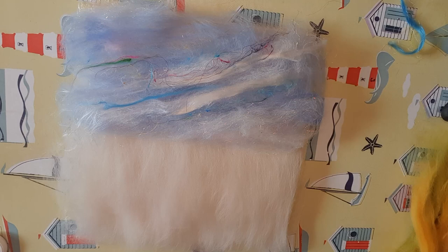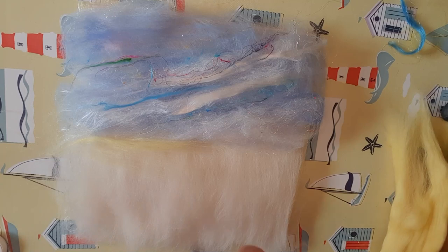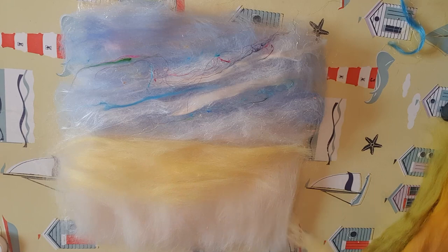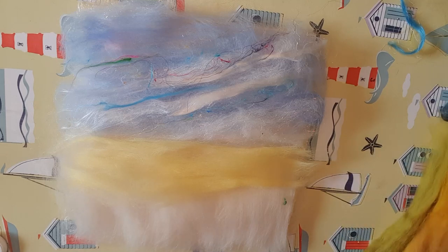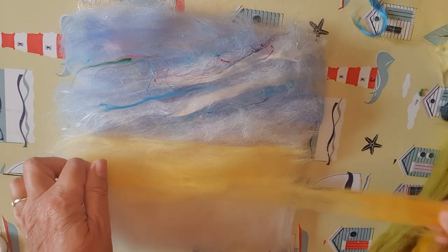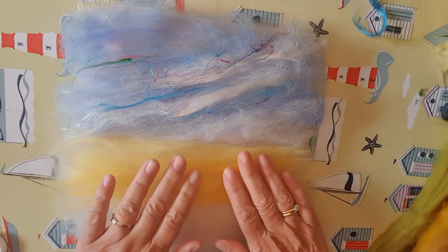I'm going to create the background of the fields. I've got a lovely light yellow — instead of using the carders I'm just going to pull the wool across and create a nice horizon. I've got various colours of yellow and some light green to use. At this point it could easily be a seascape with a beach, but this is definitely going to be a cornfield. I'm graduating my colours, going from light yellow down to a deeper marigold with more warmth to it.